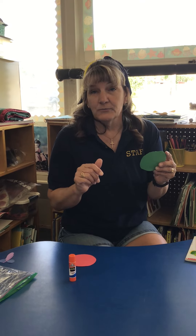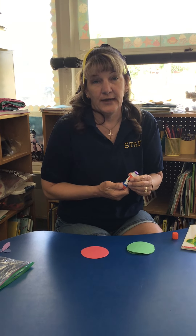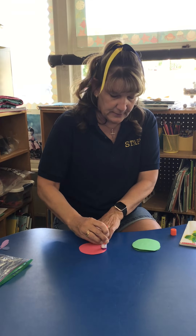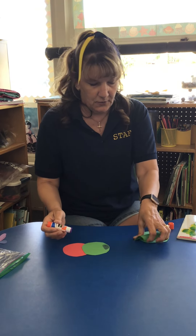If you would like to, you're welcome to cut out some extra green circles if you have construction paper at home, so that you can make your caterpillar even longer. Super simple — we're just gonna put some glue down and glue these pieces together to create the caterpillar, one over the other.